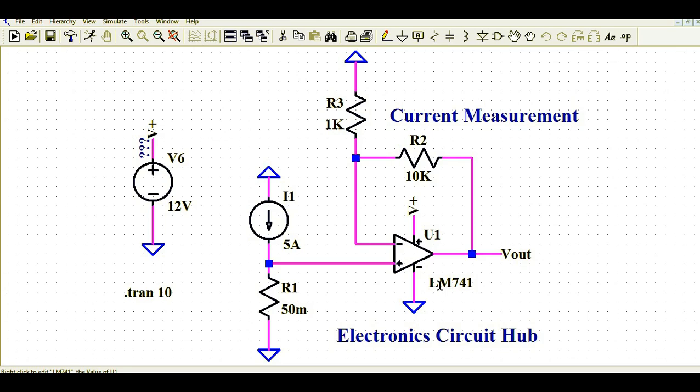In this video we will understand how to design a current measurement circuit using an op-amp to measure the load current. This is a very simple circuit using the LM741 IC. This is called a low-side driver, meaning your switch is connected with the supply and your load is connected to the ground. I have used a current source directly to feed the load current — five amps.